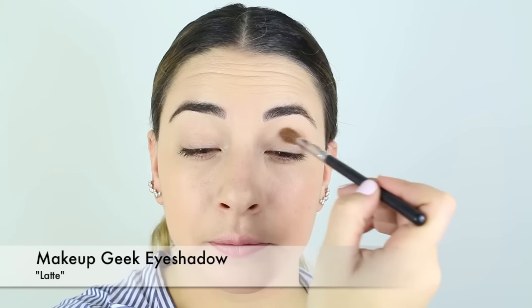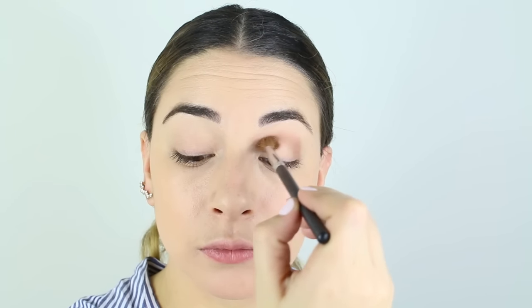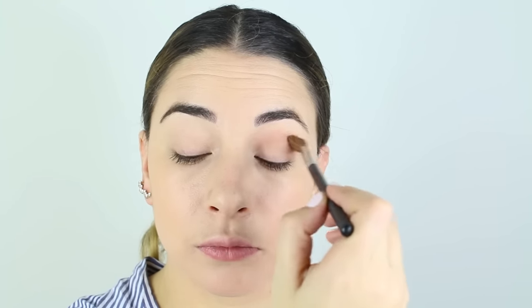On a big fluffy brush, I am taking Makeup Geek eyeshadow called Latte, a really nice warm tone brown with a slight hint of orange undertones, focusing that in my crease in a nice rainbow shape and even going to bring it into that inner corner of my eye. Then I'm going to carry that underneath the eye as well with a smaller dome-shaped brush to really blow out this look.